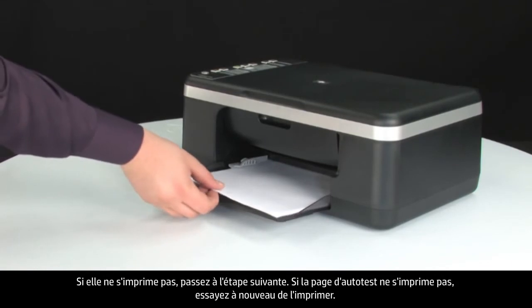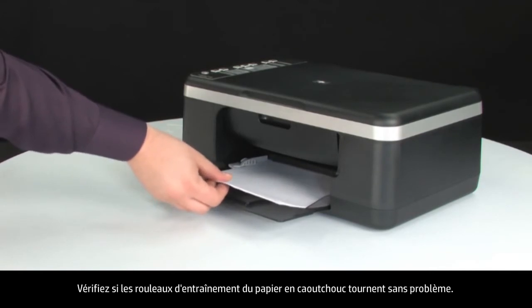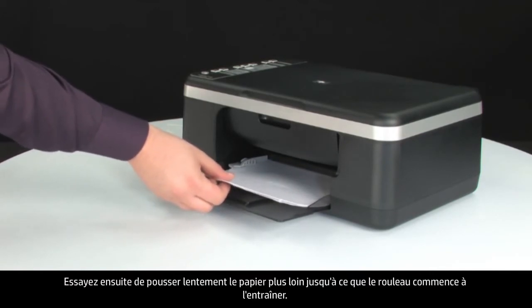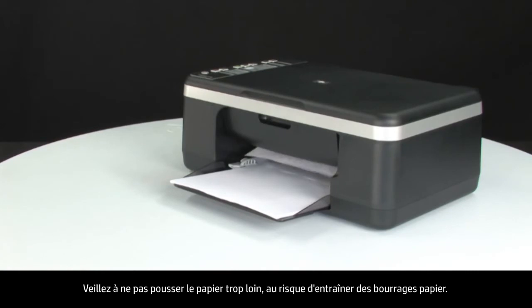If the self-test page does not print, try printing it again. Listen for the rubber paper pick rollers — you should be able to hear them rotating. Then try slowly pushing the paper farther in until the roller engages to pick up the paper. Be careful not to push the paper in too far, which can cause paper jams.